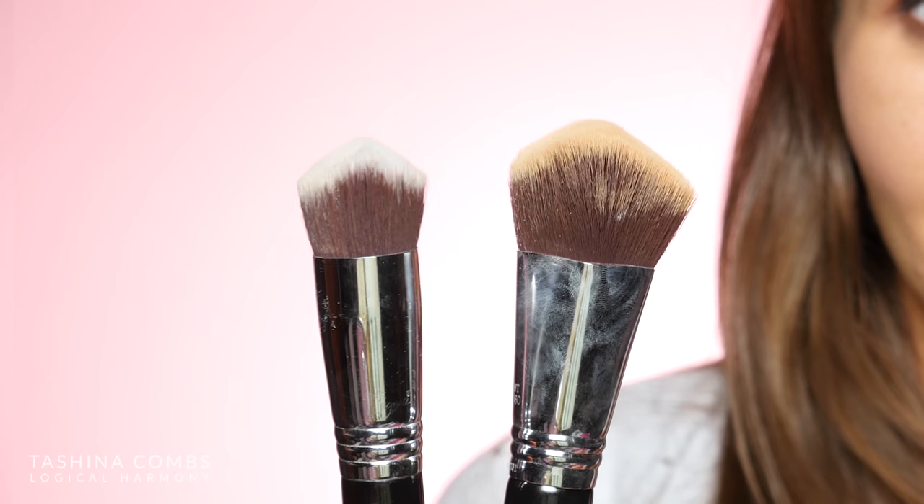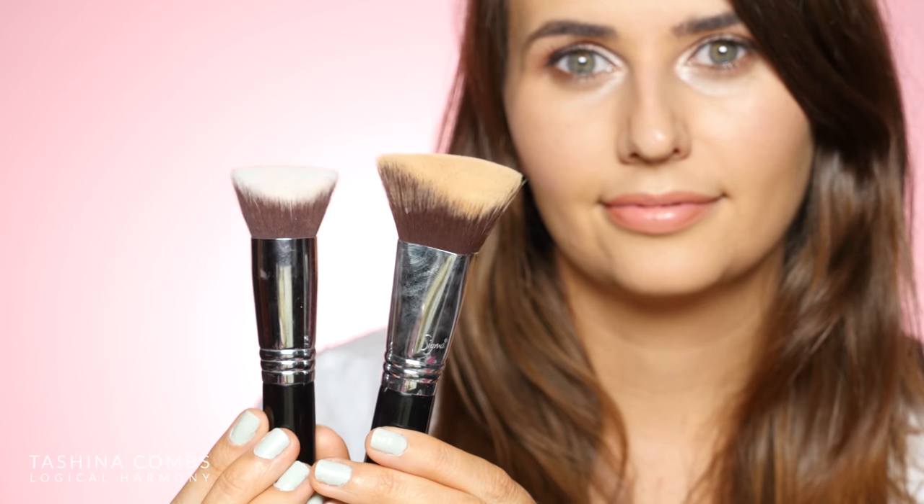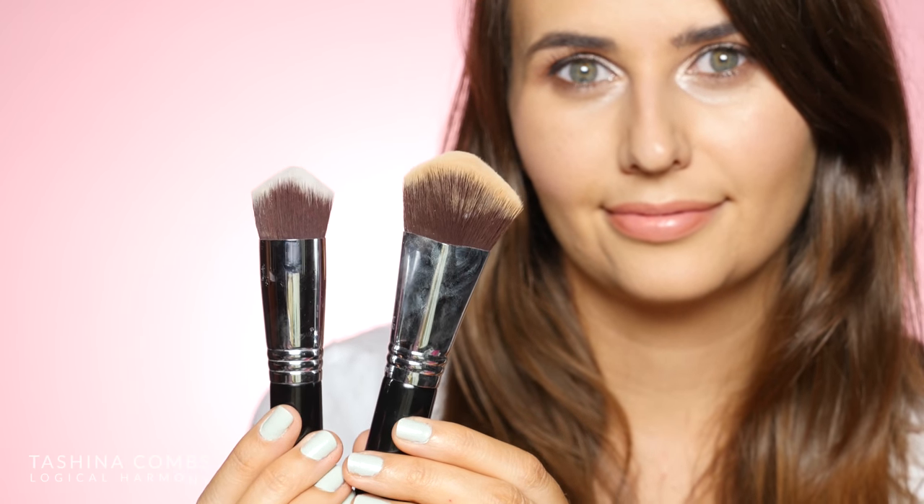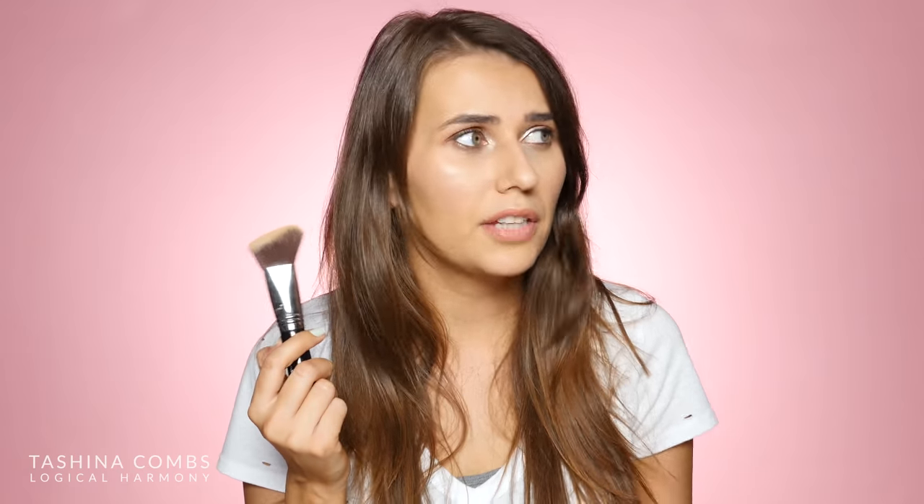You can see the Max — sorry, it's dirty because I did just use it — but you can see the Max is much larger. It does have that same shape though; it's just a much larger version of the same brush. Sigma says that it is a larger, fluffier version of the Holy Grail 3D HD Kabuki brush. It offers the same precision of the original with edges that fit into every curve, crease, and angle of the face. You'll get more sheer foundation finish, buildable to your desired coverage. It is made from synthetic fibers — it's been a couple years now since Sigma decided all new brushes would be made of synthetic vegan-friendly fibers.